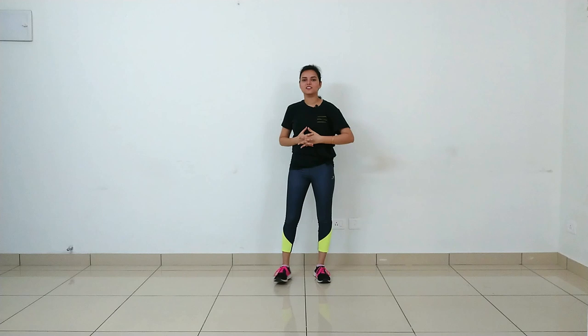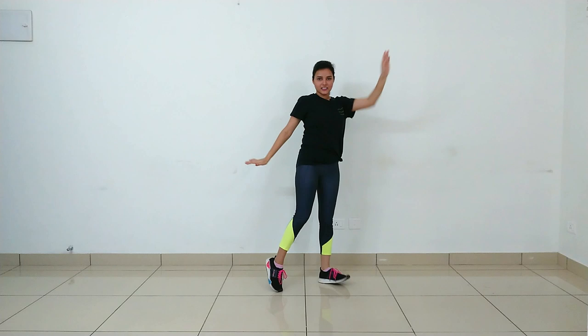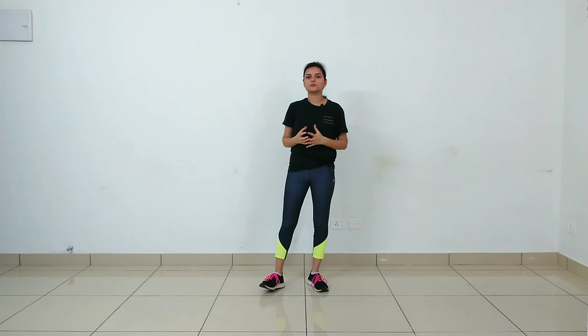Same thing in the left direction: one, two, three, four. So your step for the line 'Teri meri kahani nai ban gayi' will be: one, two, three, four, five, six, seven, eight. Remember, some steps you do very slow, some very fast — but always follow the music. No beats should be missed. Following the beats, we do the step, and then the next line is 'Tu mera ho gaya, main teri ban gayi'.